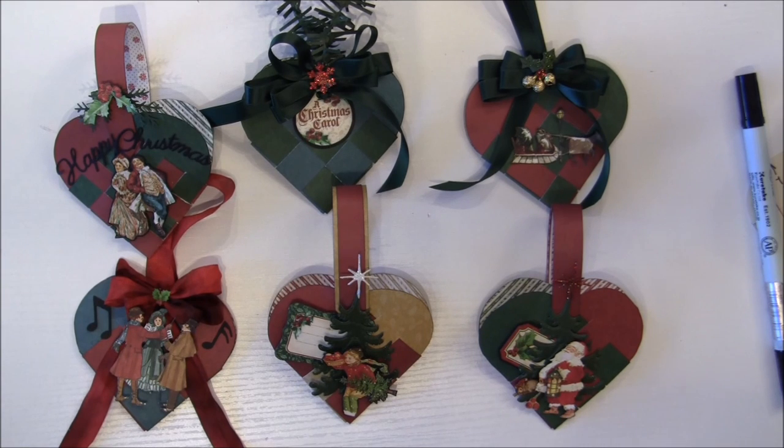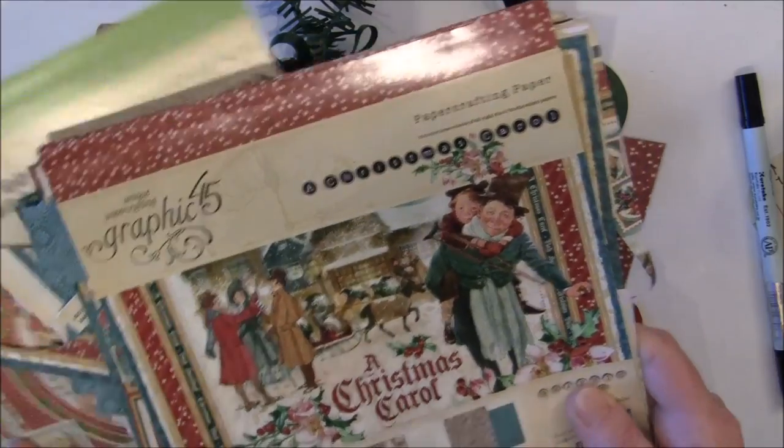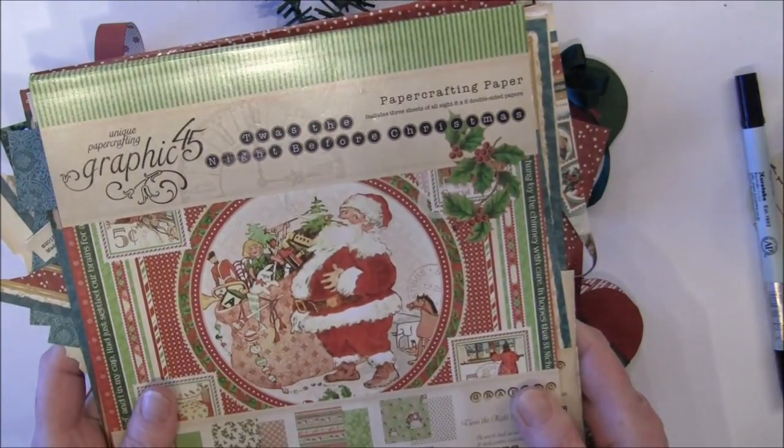Hello everyone, it's Anne from Anne's Paper Creations. In this video I will show you how you can make these braided heart Christmas baskets. I made these when I was a little girl using thin glossy paper, but here I used the 6x6 paper pads, which is also a bit thin. I've used the Christmas Carol from Graphic 45 and also last year's 'Twas the Night Before Christmas collection for these baskets.